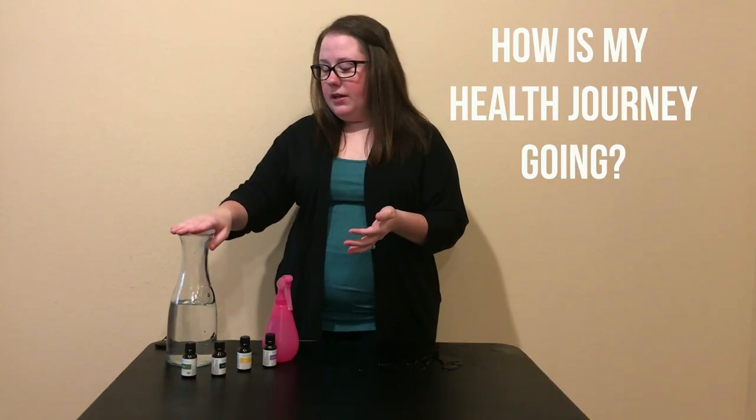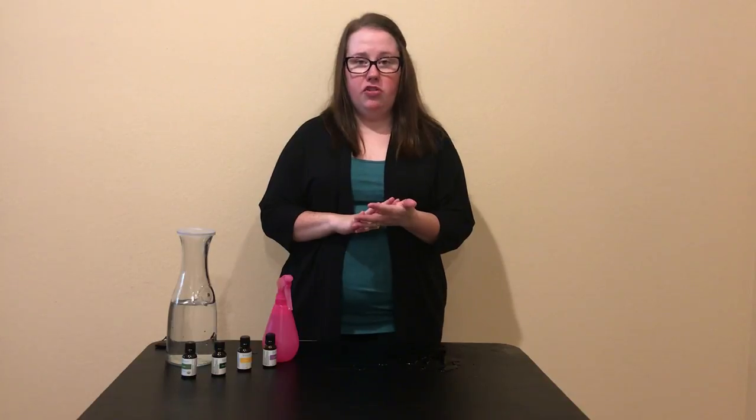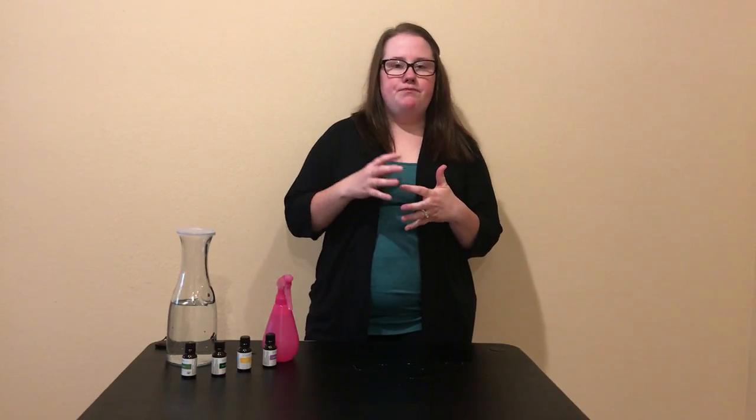So this past week we have done a couple things. I have worked on reducing my sugar by eating just a small 60% cacao dark chocolate bar per day instead of eating a whole bunch of stuff, because I found that it's enough to give me that sugar that I want as I'm working on eliminating it a little bit more.